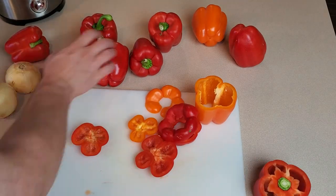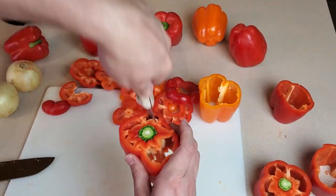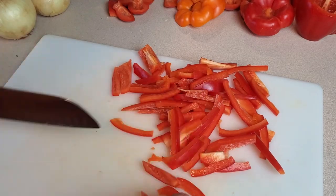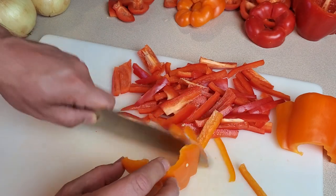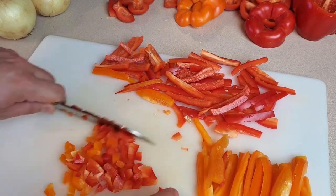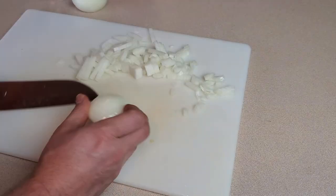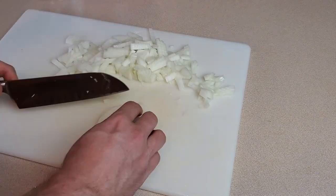The first thing I have to do is cut up my peppers and onions. I'll get rid of the stem and the seeds. Most of this is going to get chopped up pretty finely for our relish, but some of it will be set aside and will actually go into the food processor just to help round out the texture and consistency of this relish.